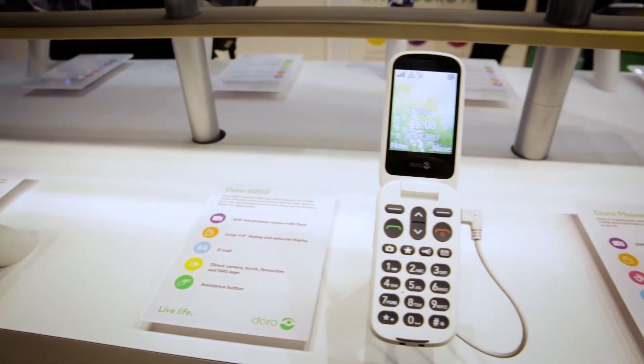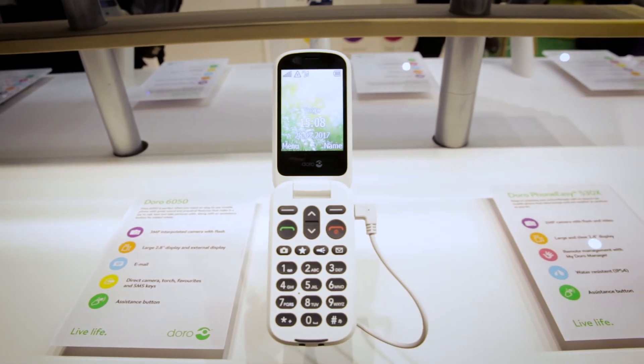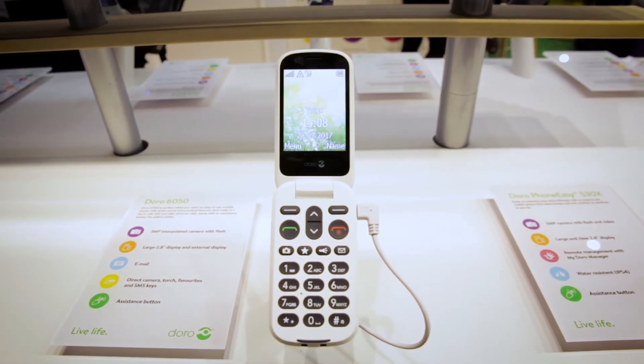To find out just how easy the 6050 really is to use, we'll need to send it to our test lab. We'll be bringing you our results as soon as we can, so stay tuned.